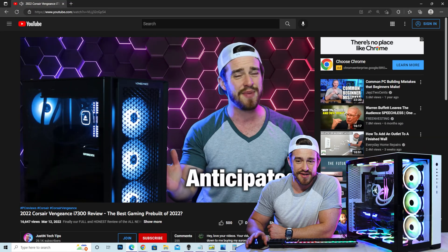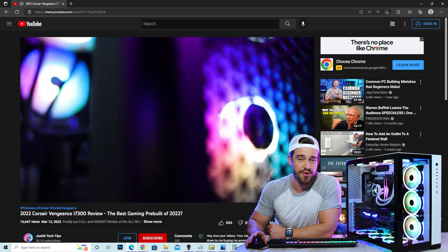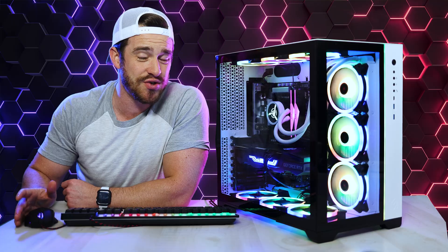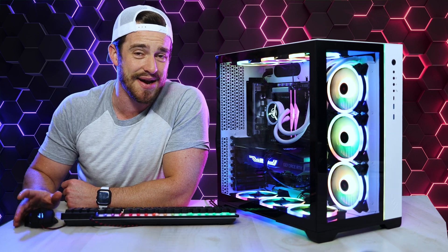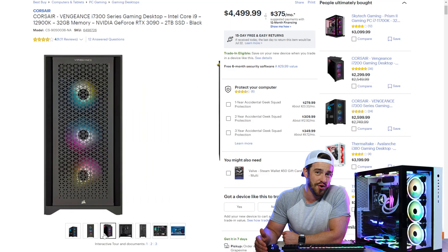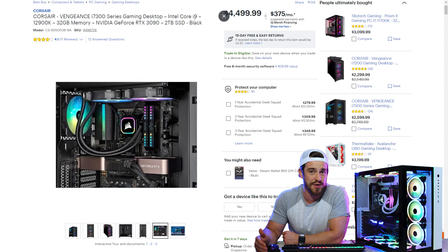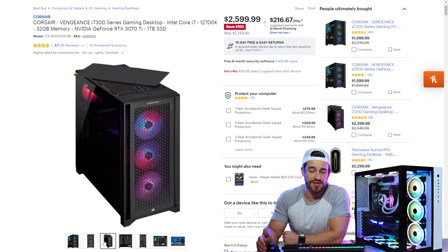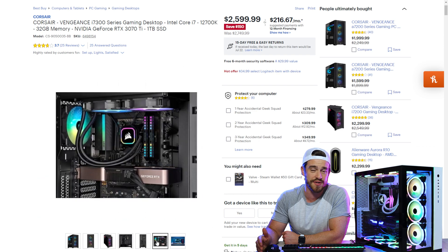If you're on a budget, my personal favorite is still the Corsair Vengeance machine with a 3080 GPU and an i7 processor. As you saw in the benchmarks, it was very close to the other pre-builds that had i9 processors with 3090 GPUs. I have a feeling that a Corsair machine with an i9 and a 3090 would dominate against all of these, though I haven't personally tried that one yet. Even this 3070 Ti version for $2,600 will make most gamers happy.